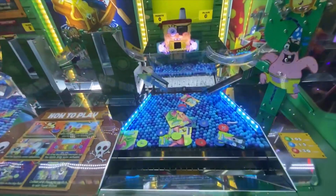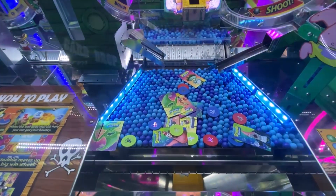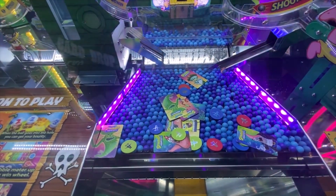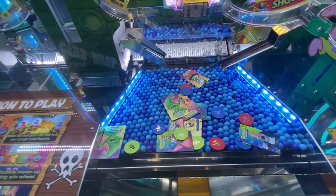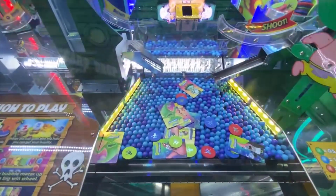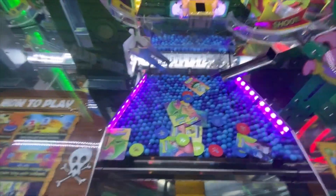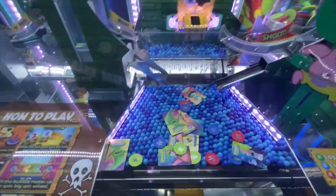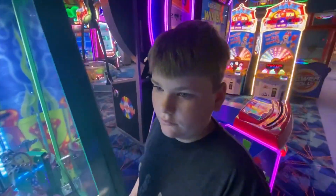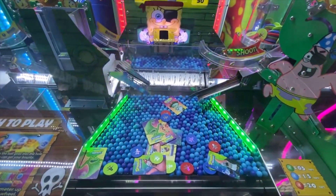There's a second Dutchman. Dude, seriously, there's a second Dutchman. I didn't even freaking notice that. Where? It's literally right in the middle of the play field, Parker. I was so hyper-focused on that one, I didn't even notice that second one in the middle. Now we gotta play some more. Let's win two. Can we win double Dutchman out of the same machine?